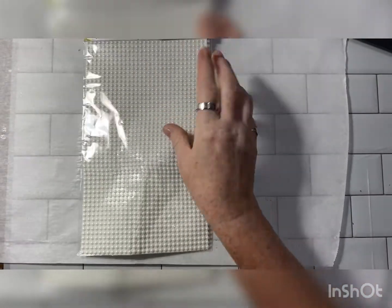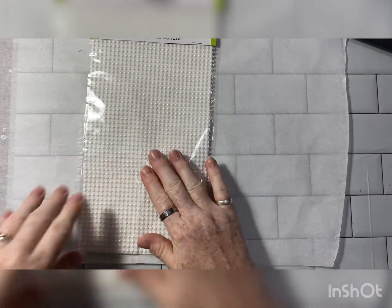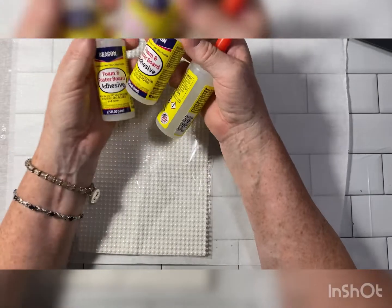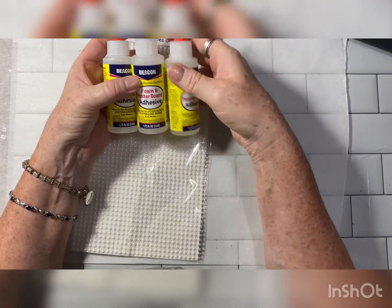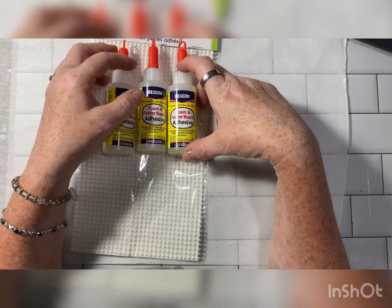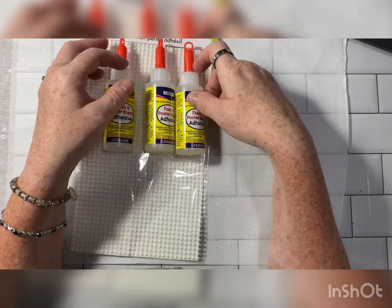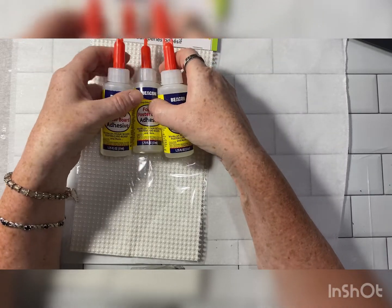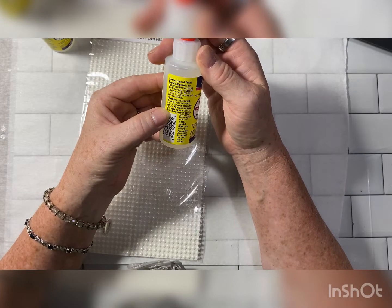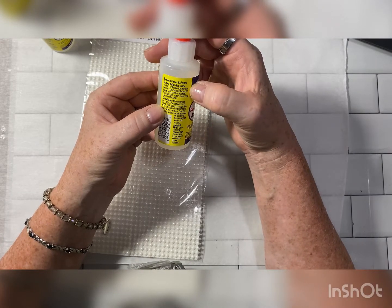So I'm going to start with my Dollar Tree haul because I went to a different one. I went to a different one and there were a couple of things there that mine don't have. And I picked up some of this — it is said to be like the Beacon 3-in-1 or the Fabri-Tac. So we'll find out. I bought three because I couldn't find it at mine.